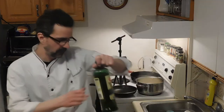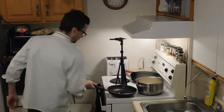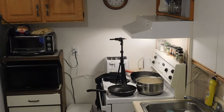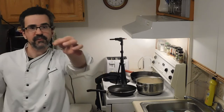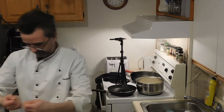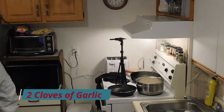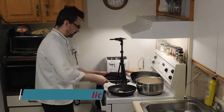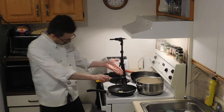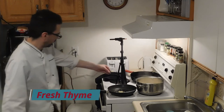You know what we do with this? Parmesan cheese in with the eggs, into the pan, heat that up. Fresh thyme - feel free to put whatever herbs you like in there. I have a thing for thyme. Put some in there. Get the garlic in there. Throw some corn and thyme in there.